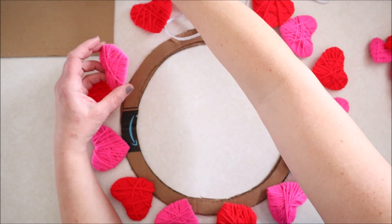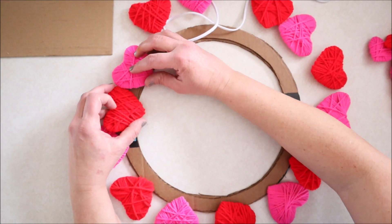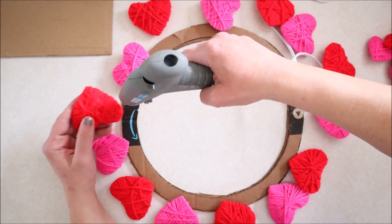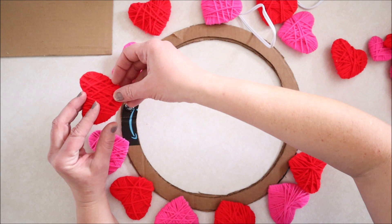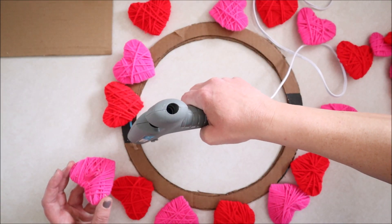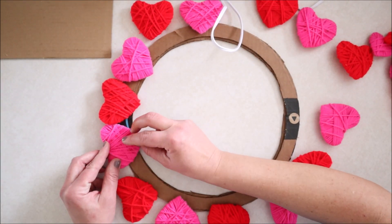I started with the large hearts, gluing each heart down one at a time. I realized quickly that I liked to add the glue to the frame itself and then add the heart, instead of adding the glue to the heart. I don't know if it really makes much difference but it was a personal preference for me, so I thought I would let you know in case you would like to give that a try.